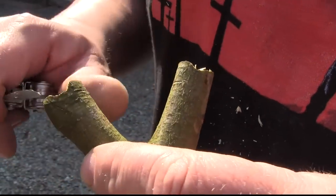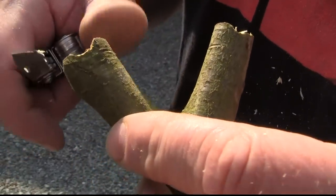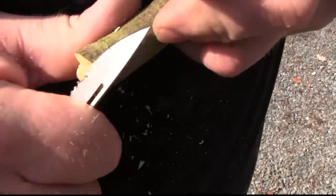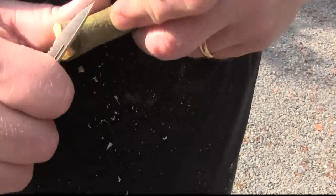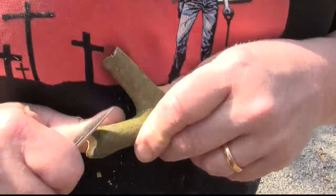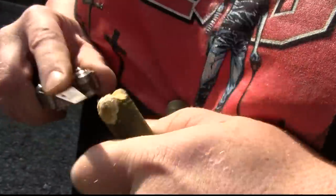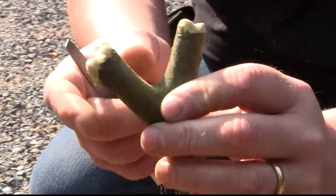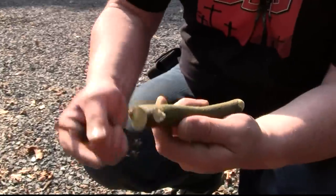Here you can see the grooves. Now we will round the edges — we'll do this with the knife first and then with the file. This is how it should look like now: absolutely smooth, no sharp edges. Now we're rounding off the butt side.